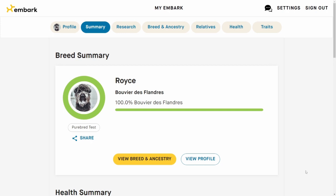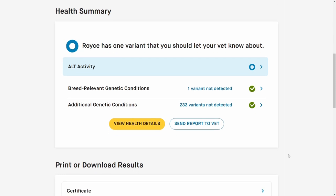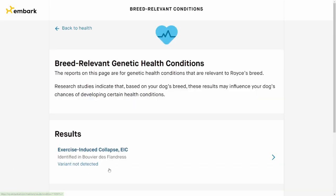Embark provides a really nice platform for looking at your results. I got this emailed to me and logged in to get his information. The test is really accurate for breed - yes, he is 100% Bouvier, so that's very encouraging to start. We'll go down to the health summary and you can see that thankfully not a whole lot of things were found wrong with him in terms of his DNA. They tested for quite a few genetic issues and one very breed-specific genetic condition. Exercise-induced collapse was ruled out, which can happen in the breed, and I'm really glad the variant was not detected.